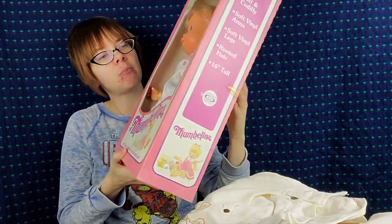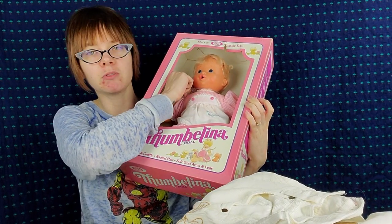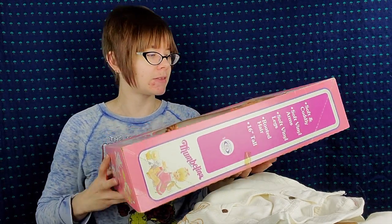I'm not really a seller of dolls — they're not an interest of mine — but I came across this Thumbelina in the box. I can tell it's probably been removed based on the tie holding her in place, but she's in great condition: no stains, holes, or anything like that. With it being Christmas time, I should be able to get around $30 for that specific version of Thumbelina. It's dated 1982. There's a little bit of box damage, but $30 is pretty reasonable for that.